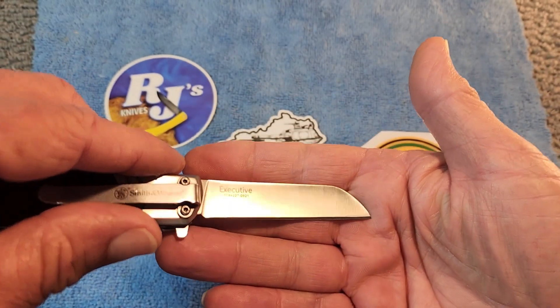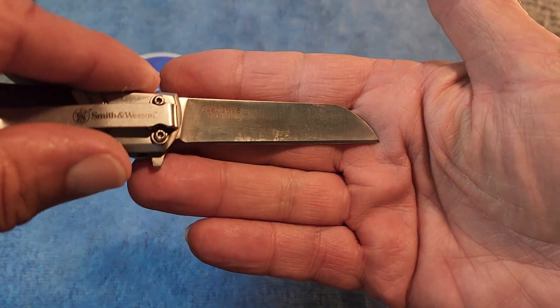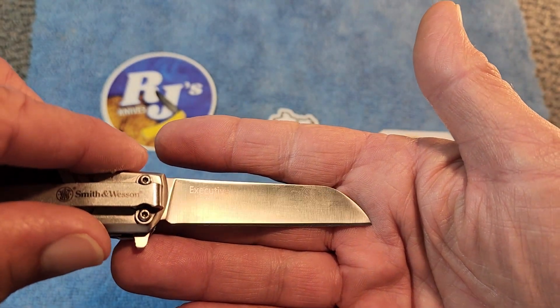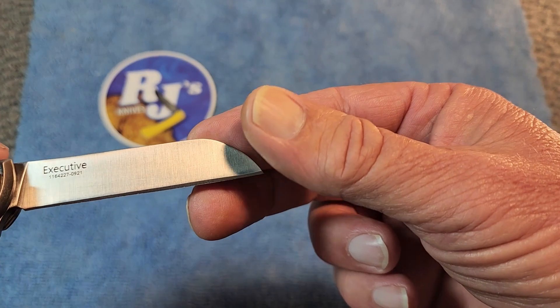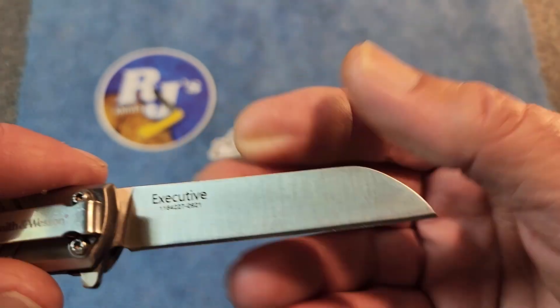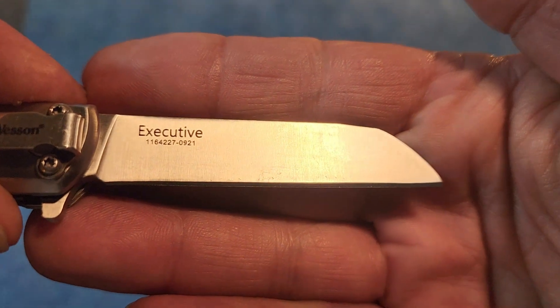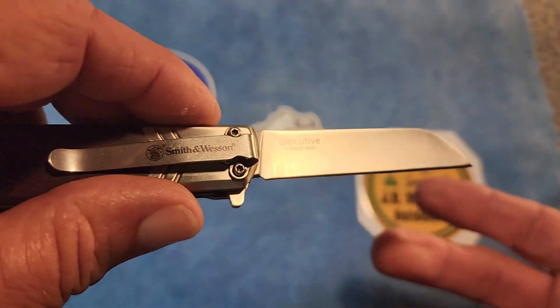On the pile side here it says 'Executive' and 'Made in China,' along with some sort of model number. This knife is made in China.